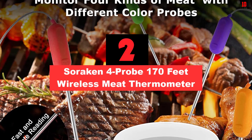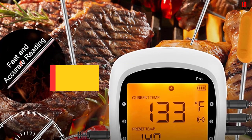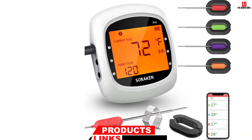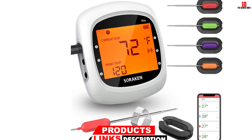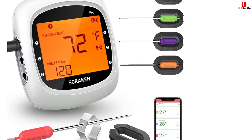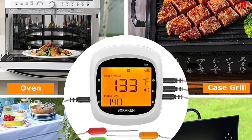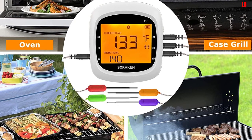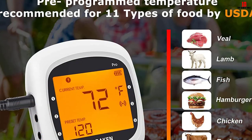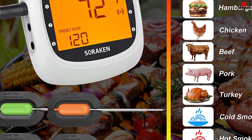At number 2, we have the Sorokin 4-Probe 170-feet Wireless Meat Thermometer. With the Sorokin Wireless Meat Thermometer, you can receive updates on your food temperature on your smartphone. Providing an impressive transmission range of up to 170 feet outdoors, the unit will make sure you can monitor your food from afar. With up to 11 preset temperatures recommended by the USDA, the product makes cooking various kinds of meat an easy and effortless task. You can say goodbye to the fear of undercooking or overcooking, as it will always alert you when your food is ready. What's more, the Sorokin Wireless Thermometer comes with up to 6 probes, allowing you to monitor 6 different types of food or keep track of surrounding temperatures at once.